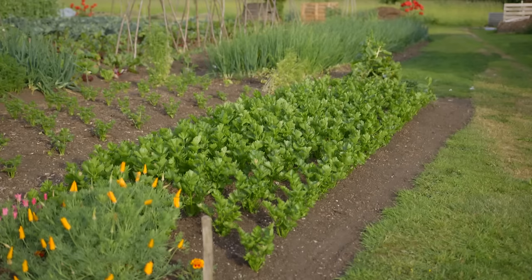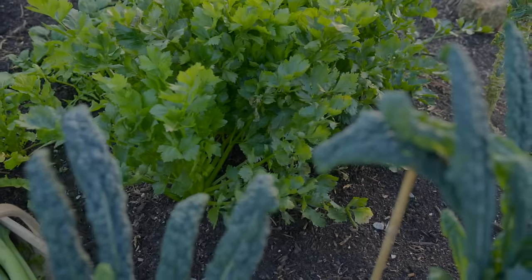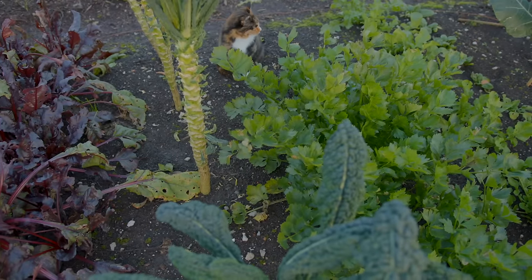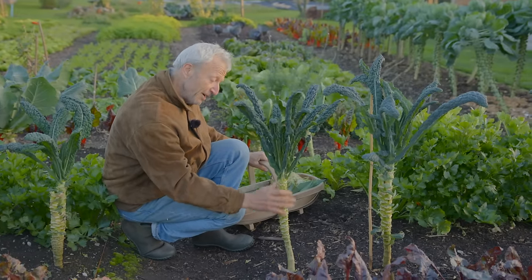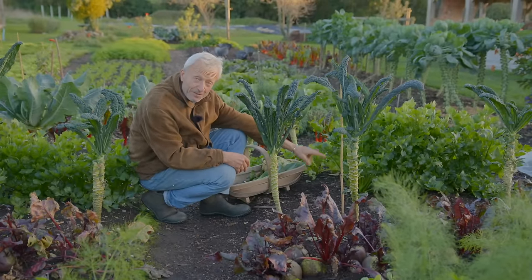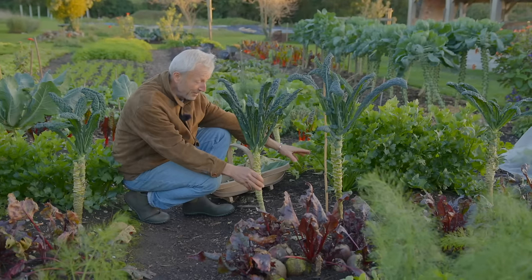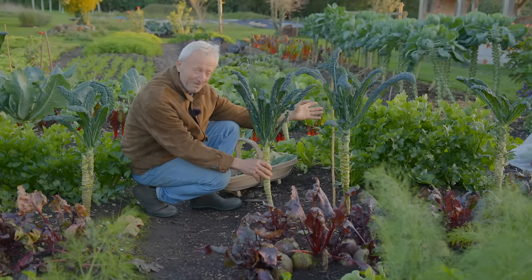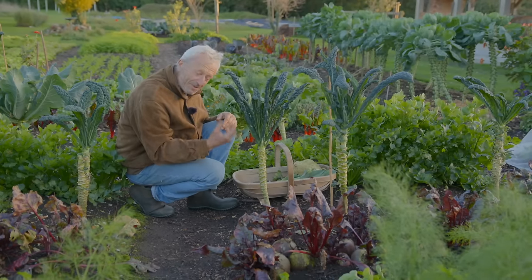Normally I'd give celery 30 centimetres — 12 inches — but these have got slightly less, around 25 centimetres, 10 inches. They've got quite a bit of space on either side though. The further consideration with a big plant like kale is how far its roots are actually travelling — easily as far as the celery — which means if it didn't rain much, I'd need to water the celery a lot because the kale will be taking quite a bit of the moisture. That's where you could say they're not ideal companions, but because we've had a wet summer and autumn, it's worked fine. There are often no hard and fast rules in this.